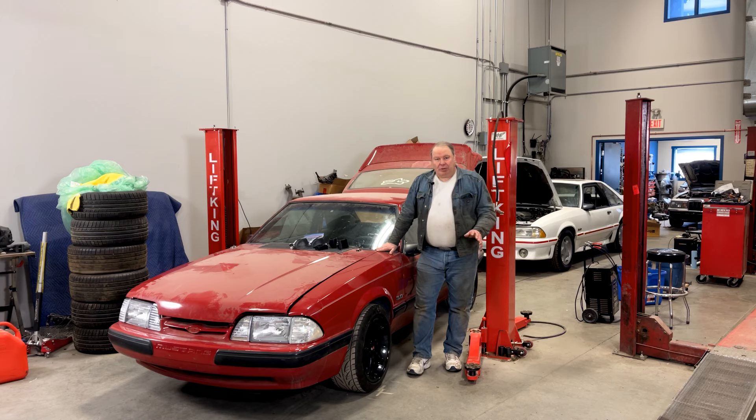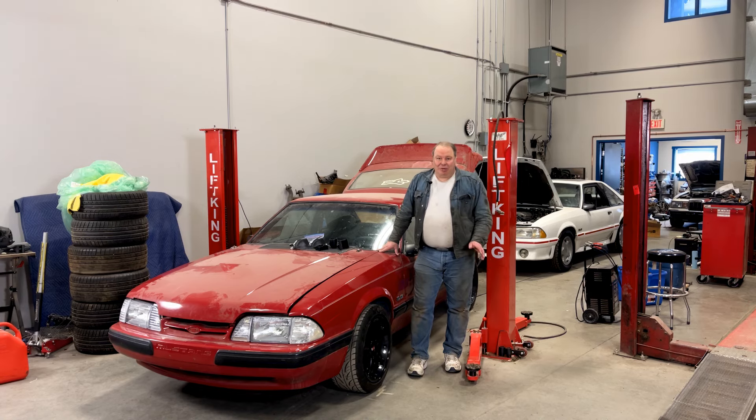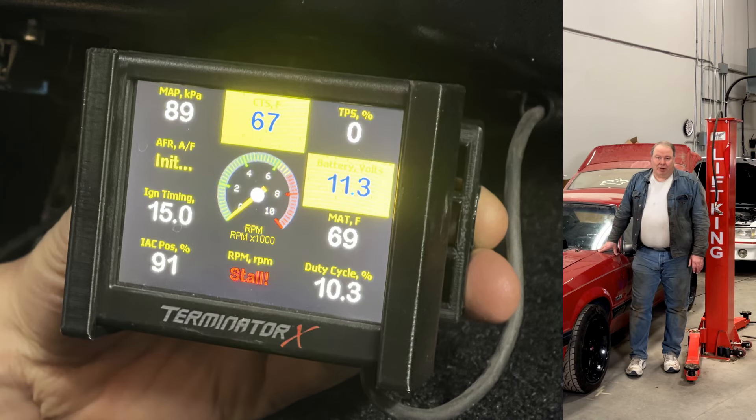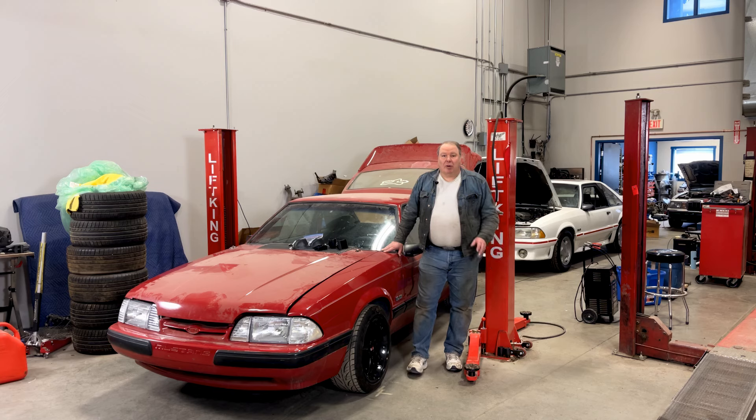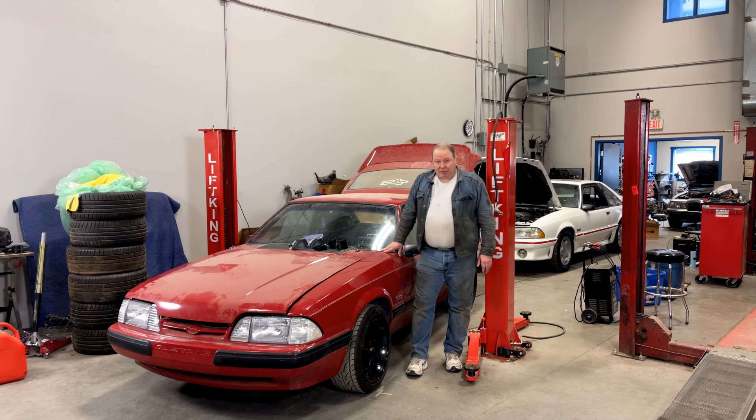I work on a lot of cars at the shop that are equipped with a Holley EFI system like the Terminator X, XMAX, Sniper, whatever. Pretty well all of these Holley systems use a 4-inch display which can be used as a gauge system while you're driving the car and in many cases is also a programming interface for the system.